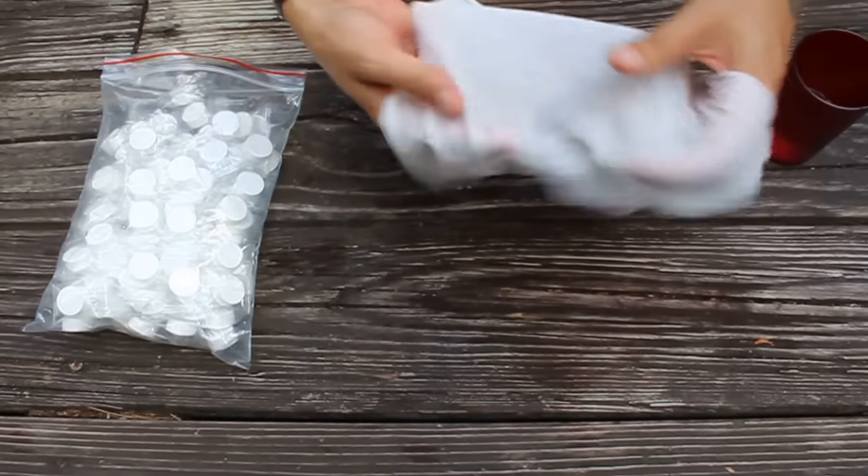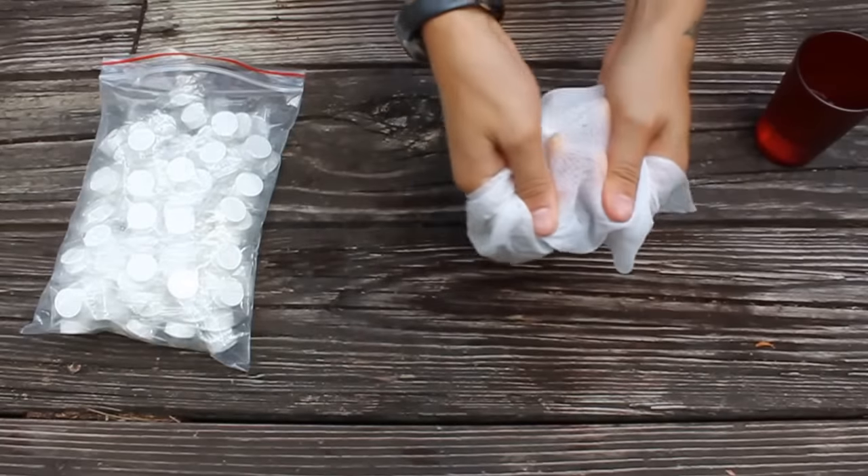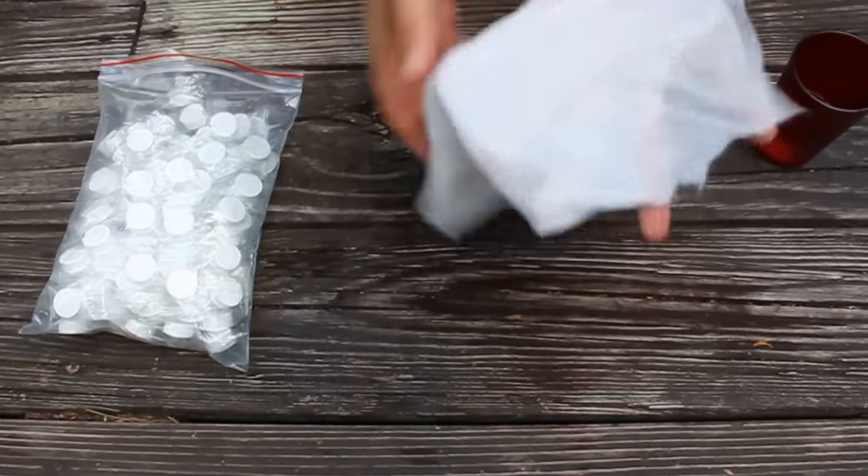I'm going to try to rip it. There we go. The more moist it is, the faster it will rip, probably.